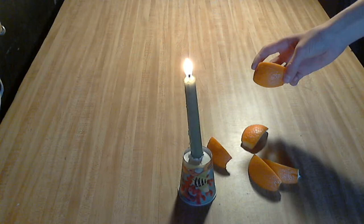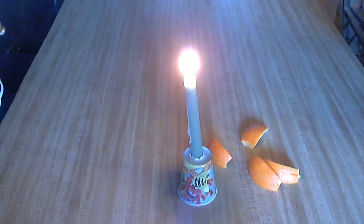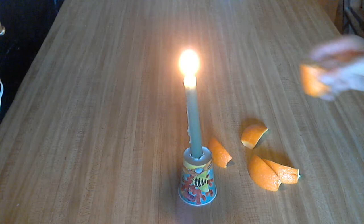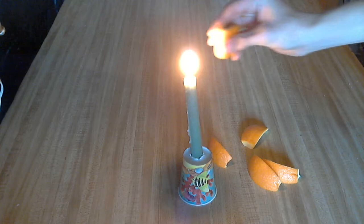Anyway, you'll need some sort of fire source — I've just got a candle. Let me dim my lights a little bit. What you do is take your orange peel and just fold it in half, which should spray the oil from the pores into the candle, which will light on fire.